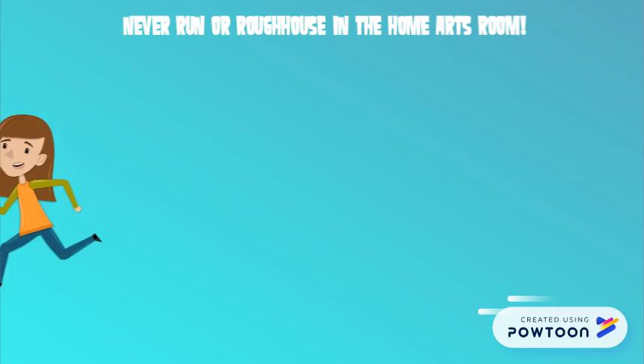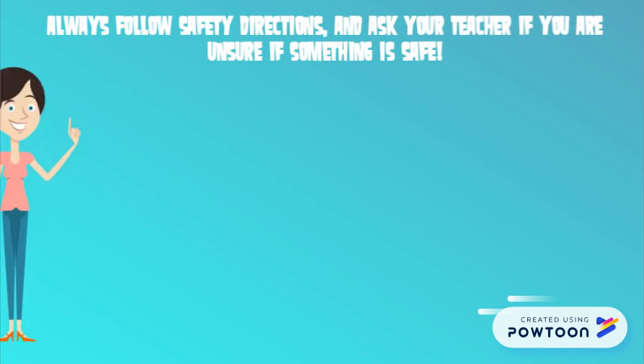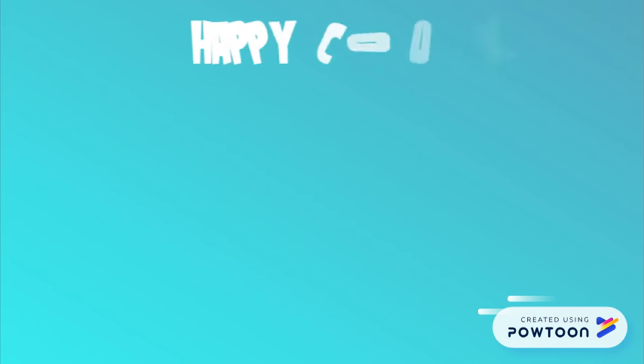Remember, you should never run or rough house in the home arts room. Always follow safety directions and ask your teacher if you are unsure about them. Now you're ready to cook — happy cooking everyone!